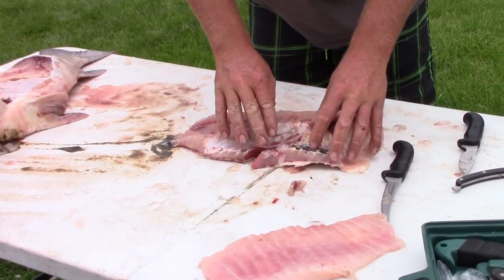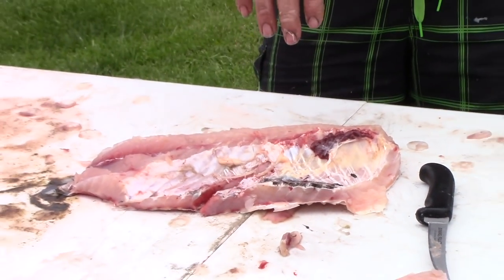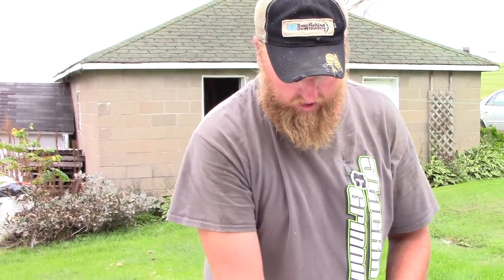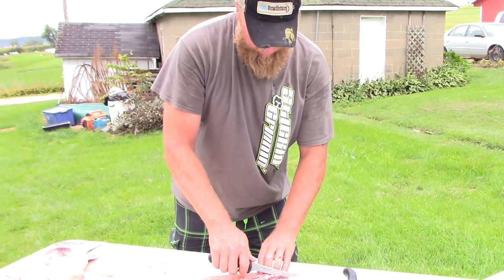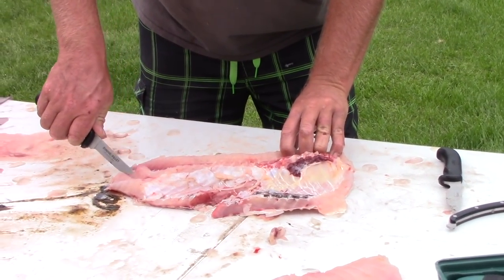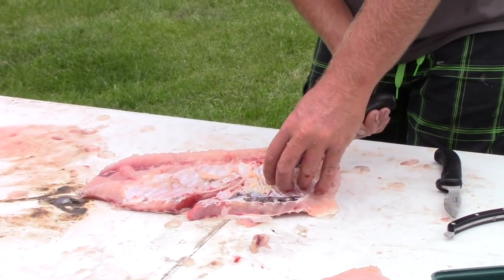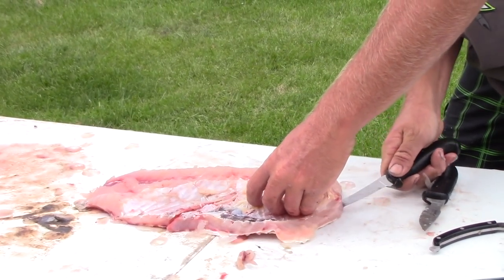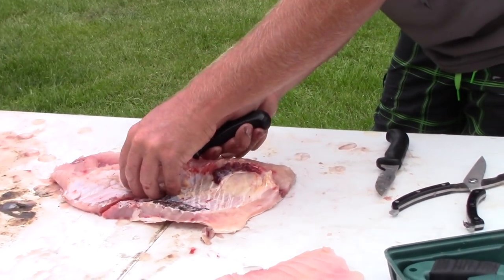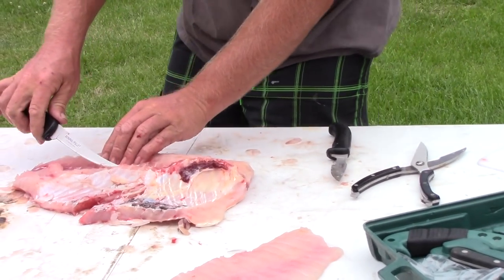Now you have your regular fillet — the whole fillet. You can take this and smoke it just like it is, or you can get right on top of the ribs and fillet down. Take the skin off just like we were doing earlier with any other type of normal fish.